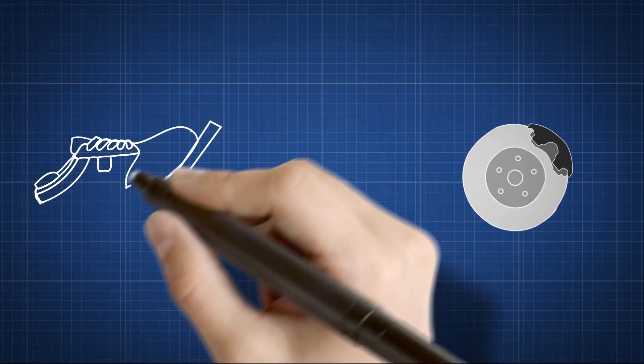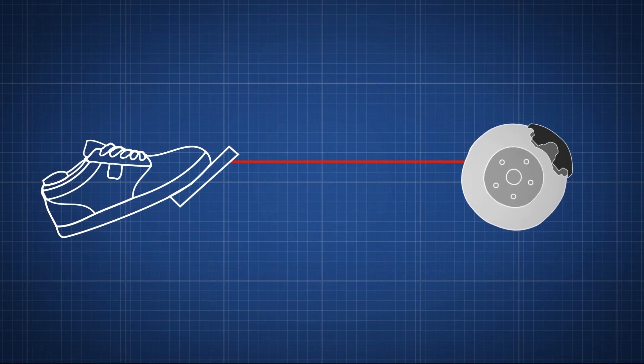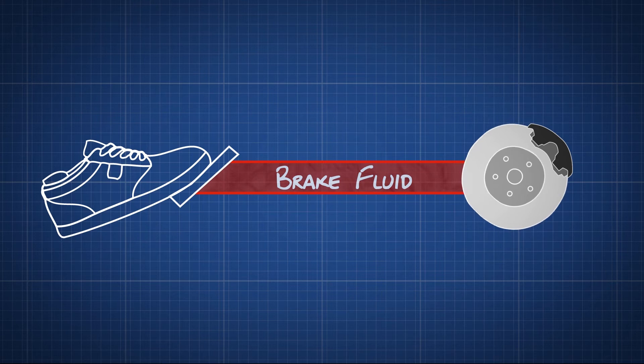When you depress your brake pedal, your car transmits the force from your foot to its brakes through a fluid. Since the actual brakes require a much greater force than you could apply with your leg, your car must also multiply the force of your foot.